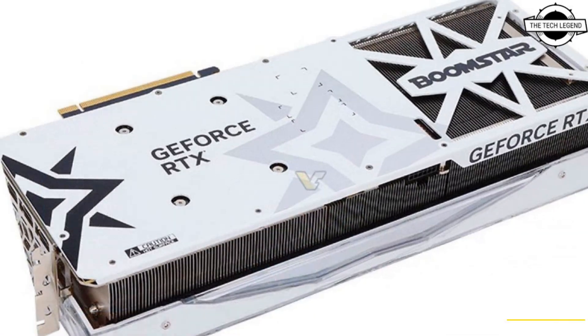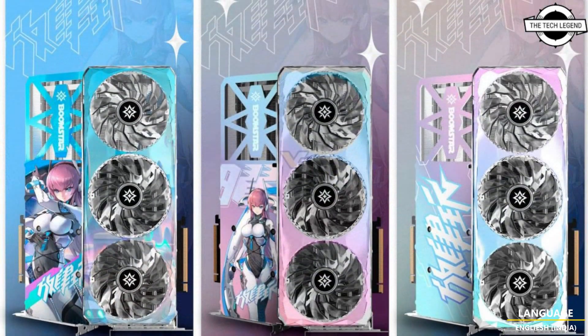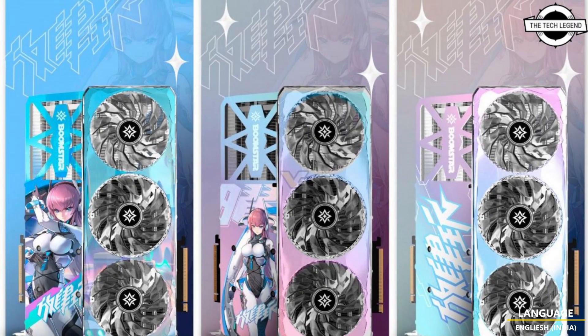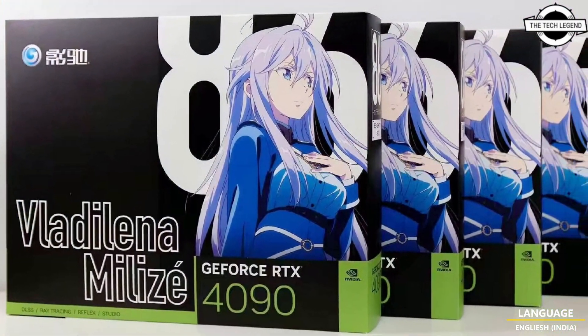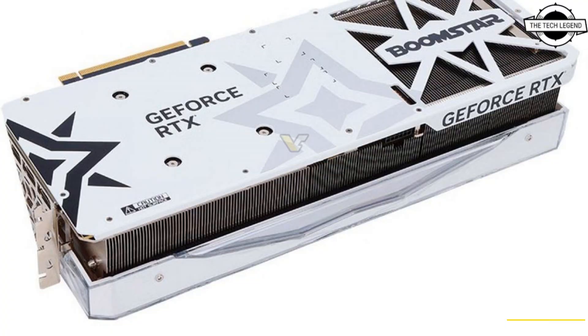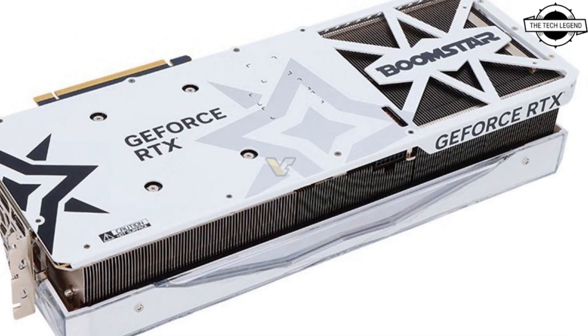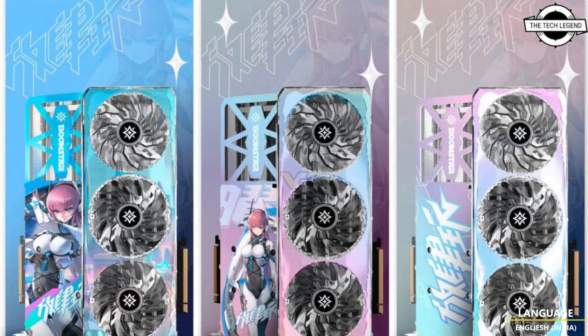This is not an entirely new design — it is part of the Galaxy series called Boomstar. This RTX 40 model was designed to support various modifications such as custom front and back plates, as seen in the examples. This special edition is inspired by a female character from a Japanese anime and manga series called '86'.